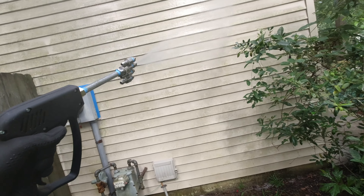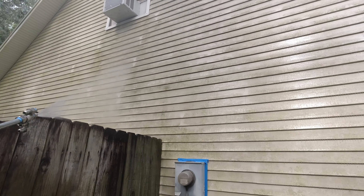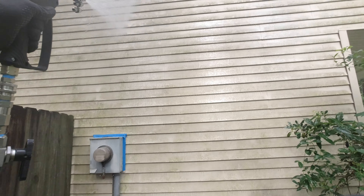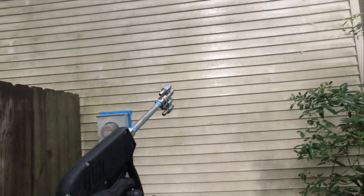You want to wash the meters — of course you want to try to clean the meters as much as you can. And remember, dilution is the solution. Try to get as high as you can with the fan tip. You're not trying to kill it here, you just want to get a nice even coat.